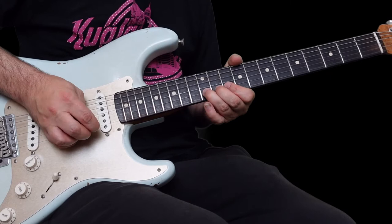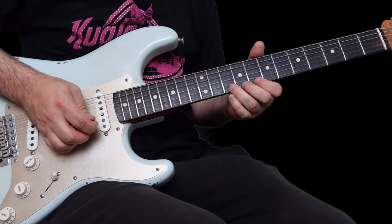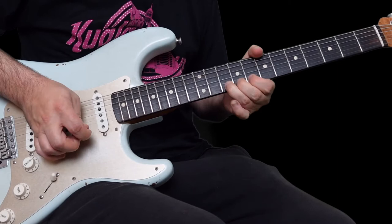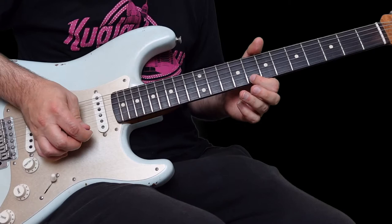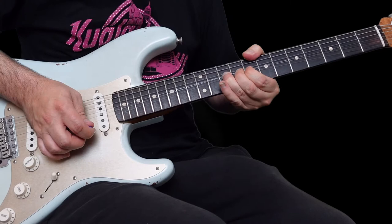This is 12 to 10 and then bend up that 12 again. Then we have this phrase on the 10th fret on the high E. We're bending up a whole step - that's D to E. It's quite a slow bend. Then it's 8 to 10 on the high E, back to 8 again, and bend the 10th fret up a whole step.